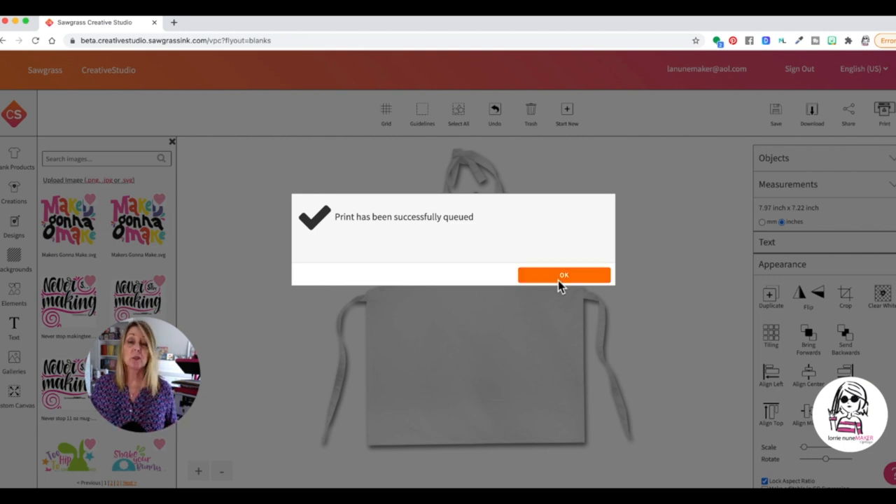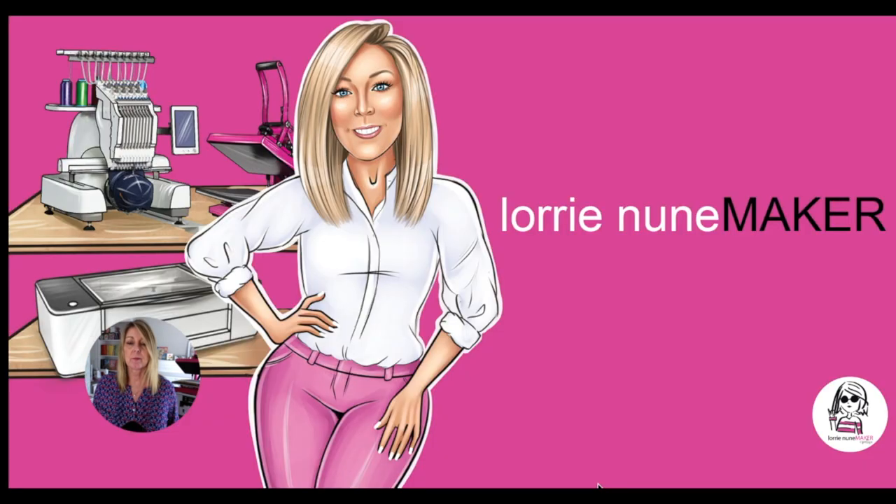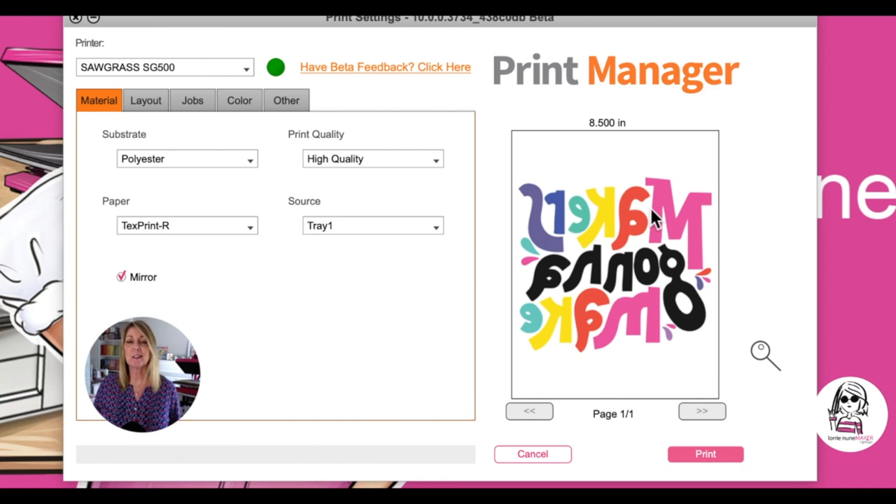Once you see the message that your print has been successfully queued, click OK. Now we're going to wait for the print manager to open up — sometimes it's hidden behind your window, so you might want to move this to see if it's behind it. I find that I can usually just click the print manager icon on the bottom to open it up. There it is — everything is set up for us. You can see it fitting on an 8.5 by 11 paper, just under eight inches, and the image is mirrored. That's exactly what we want, so we're going to go ahead and click Print. You can see our image has started to print.